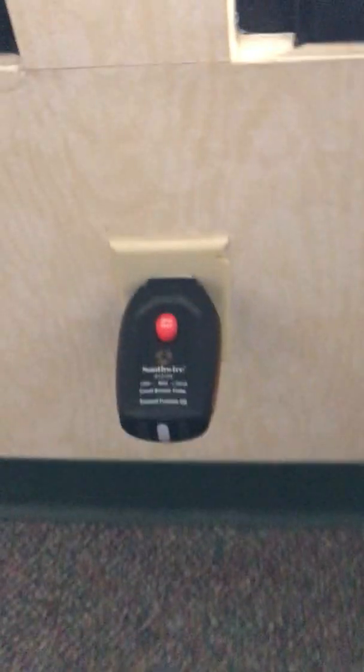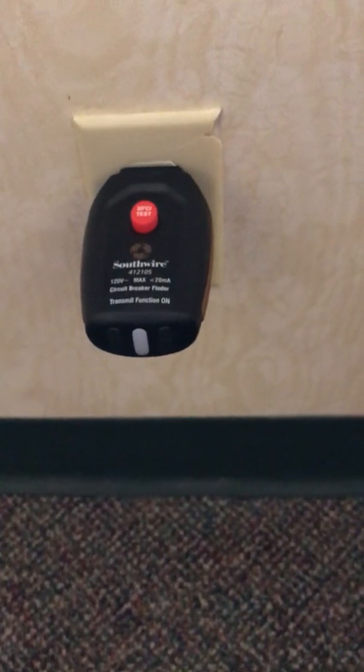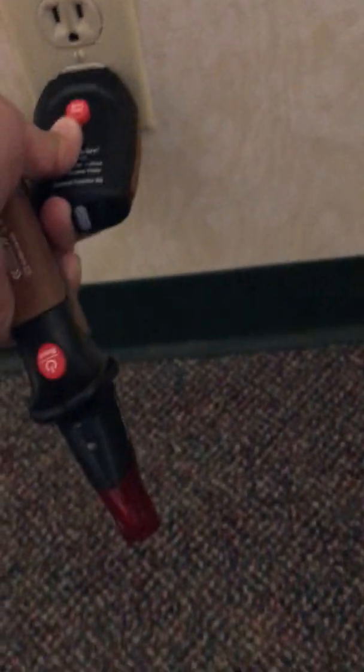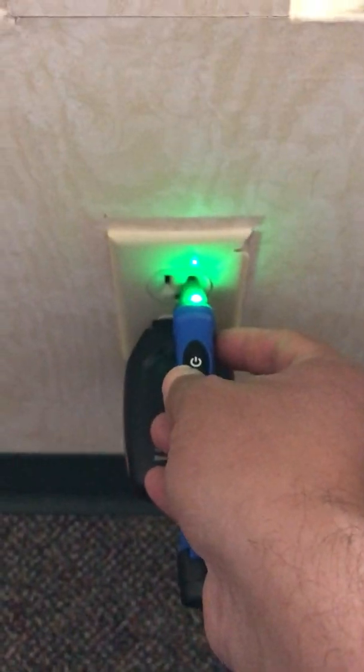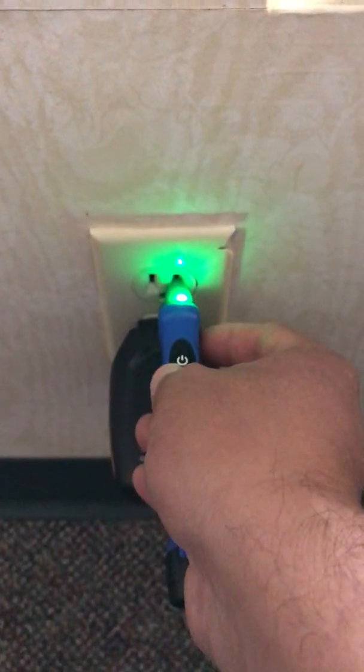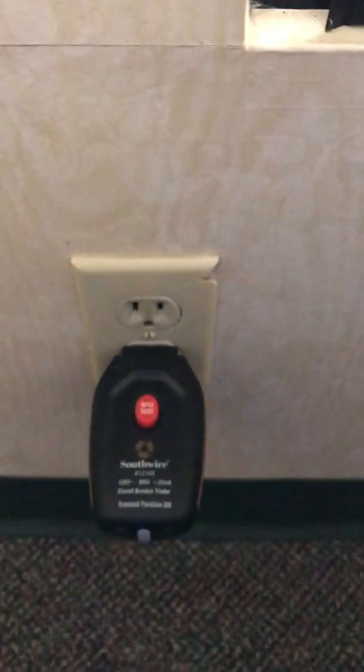So we're turning off our tool. We want to go back to our outlet. You'll notice there that the red light is turned off. So I'm going to use my non-contact volt detector pen just to see if I'm getting anything. According to my pen, I'm not getting much.